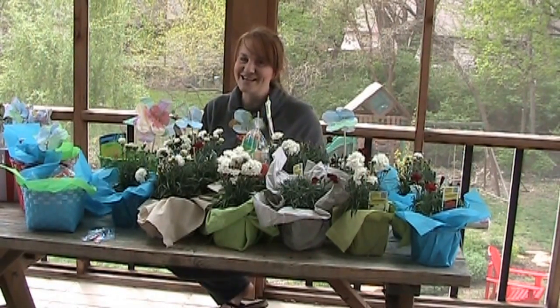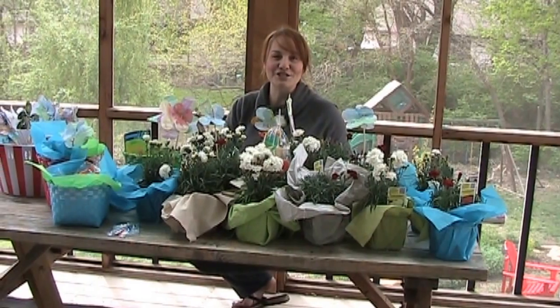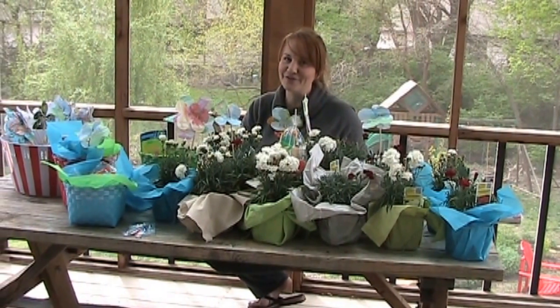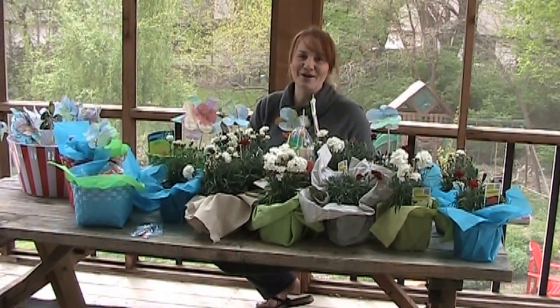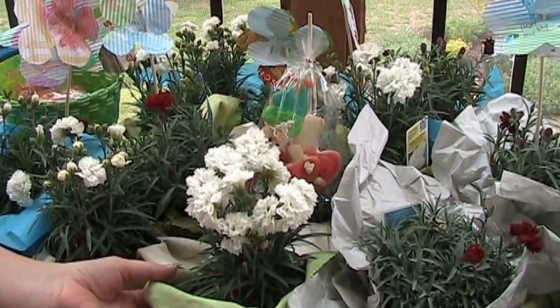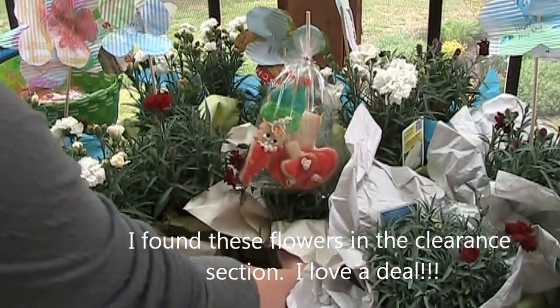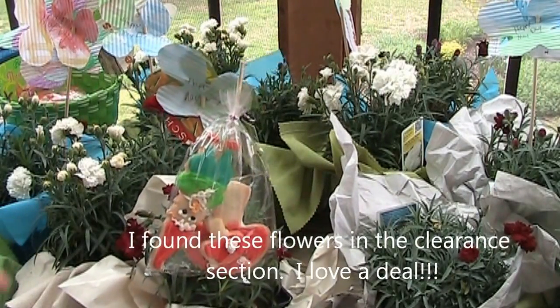These adorable baskets will be given to our neighbors by my children in just a couple hours. I want to share with you how much fun we've had over the last couple years celebrating May Day. This year for May Day we'll be giving out these fun little baskets of flowers and goodies.